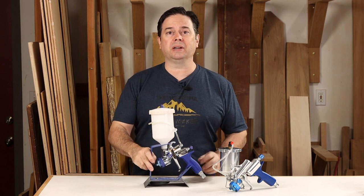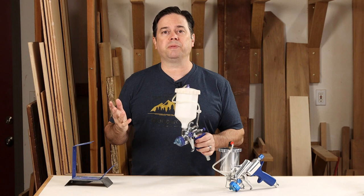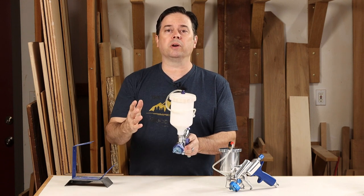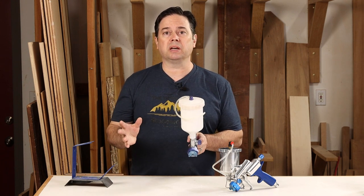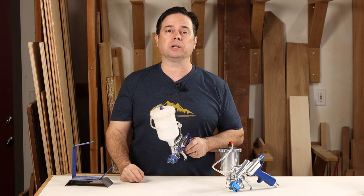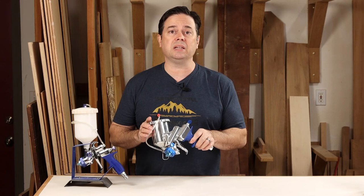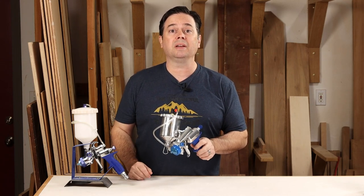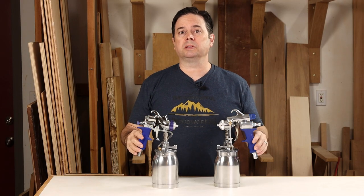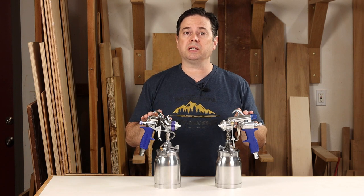Personal preference factors in quite a bit, but the gun I reach for more than any other is the T-75G. I've always preferred gravity feed guns largely because of ergonomics — when the cup is full, the weight is right where I want it, easy on the wrist. Using a side-mounted cup all day puts the weight to the side, which can become a factor on large jobs or long spraying sessions. For small jobs, easy cleanup, or confined spaces like a cabinet, I might reach for the GXPC instead. The large fluid cups on the bottom feed models — M model or T-Series — can't be discounted if you're doing large projects and really value that extra volume.